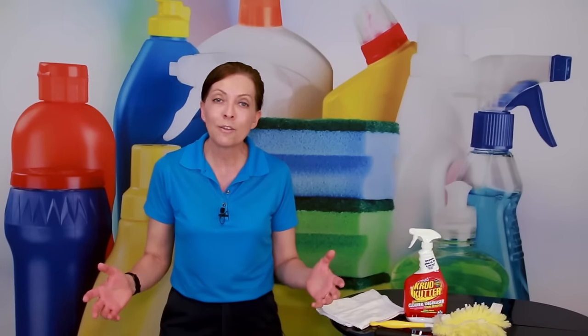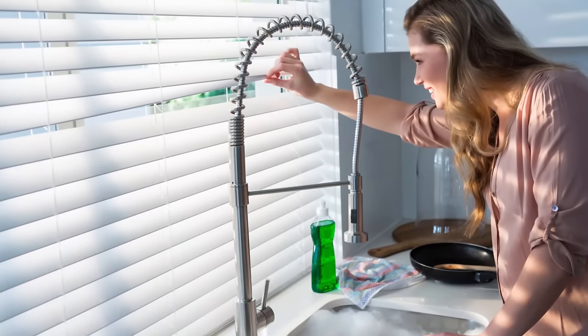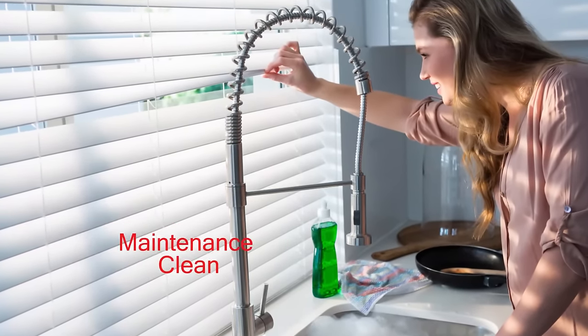This is a show where you get to ask a house cleaning question, and I get to help you find an answer. How do you clean your blinds? There are a couple of different things I want to talk about for blinds. There's deep cleaning for blinds, and then there's maintenance cleaning for blinds.